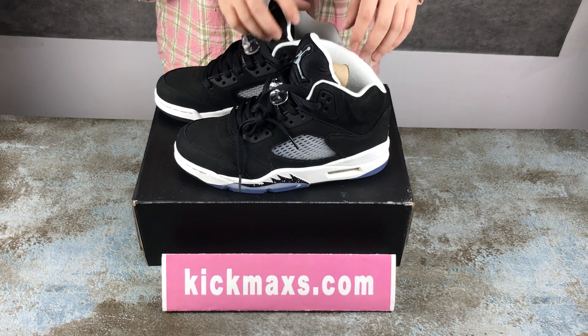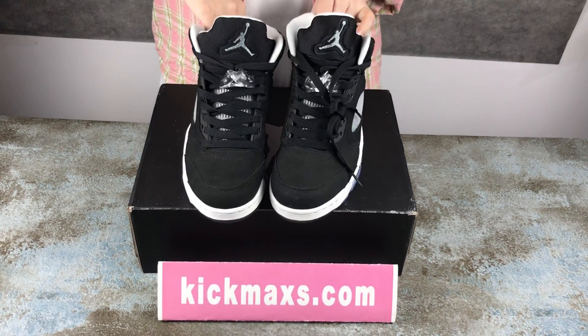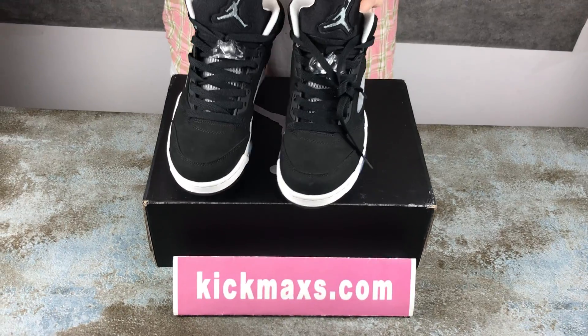Hi my friends, welcome to my video. Today I'm going to show you this sneaker Jordan 5 Oreo.